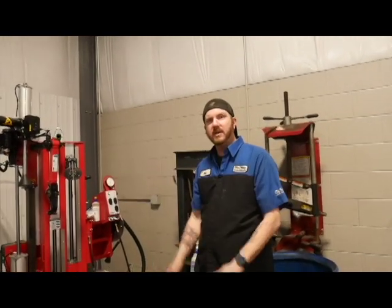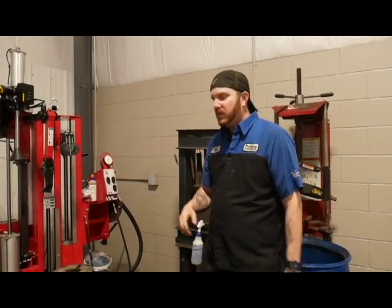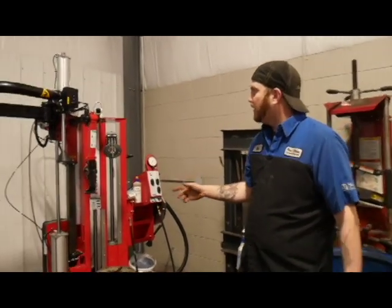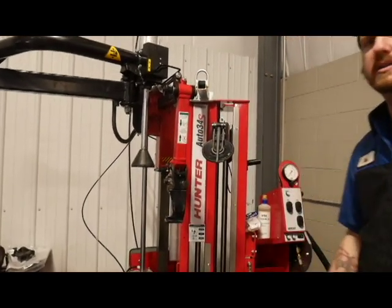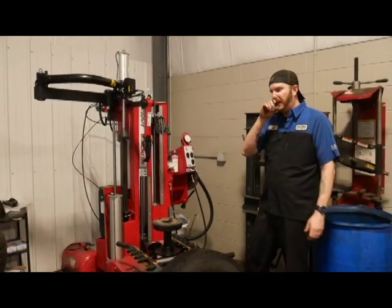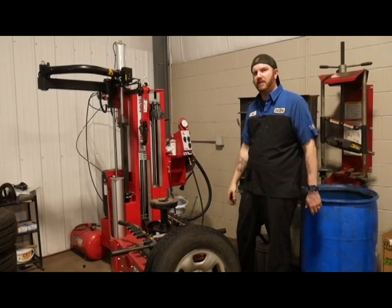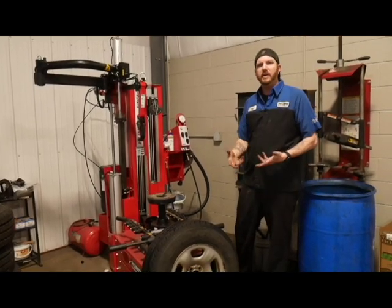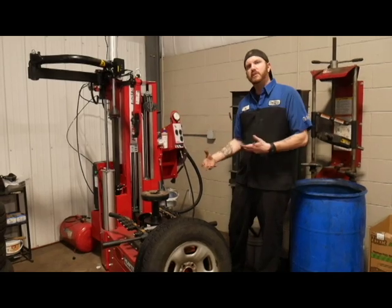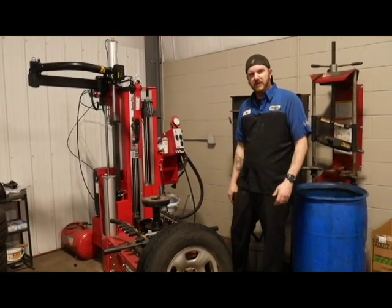What's up guys, Captain Ron here. Starting my series, and one of the big things you're going to need to know when going into the automotive industry is how to break down a tire — how to dismount, mount, and balance it. The machine I'm using right now is a Hunter Auto 34S. I'll put a link in the description if you want to see specs on it. This is the tire machine we have — I know it's more fancy than most shops, but the process is pretty much going to be the same. I'm going to go through step by step how to dismount, mount, and balance the tire.